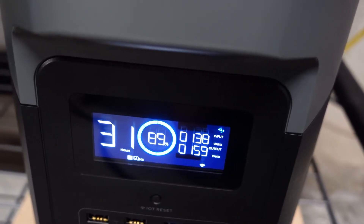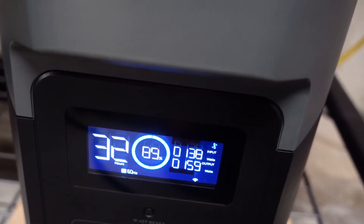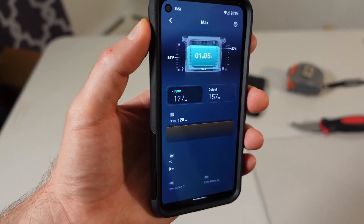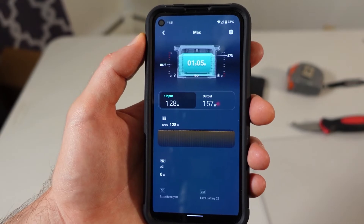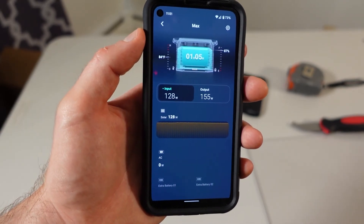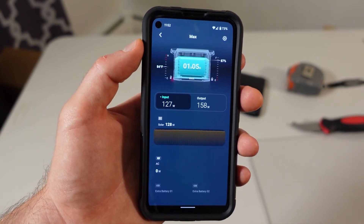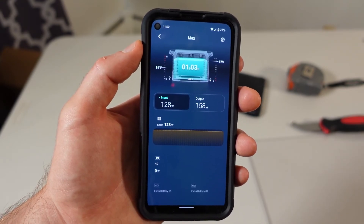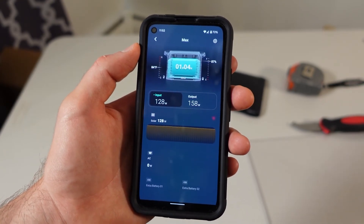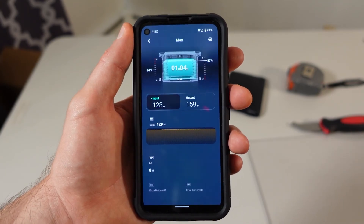With the All Powers solar panel we're getting about 127 to 138 watts coming in, and between the freezer and refrigerator we're getting about 155 to 160 watts out. Under normal circumstances the freezer and refrigerator won't be running all the time, so this is very cool. I plan on getting another All Powers solar panel to run them in series and double the input, which should put me around 260 to 270 watts — about 100 watts over the consumption of both the fridge and freezer — so I could probably run this for a very long time assuming the climate is good.